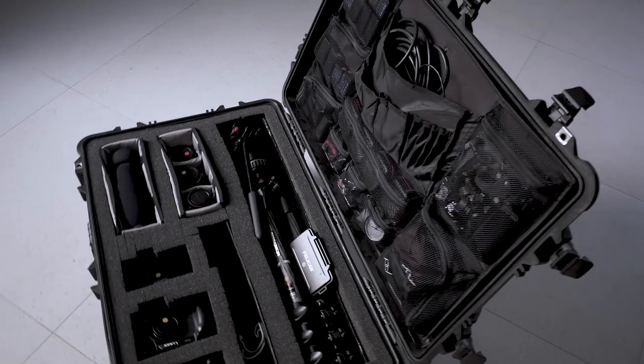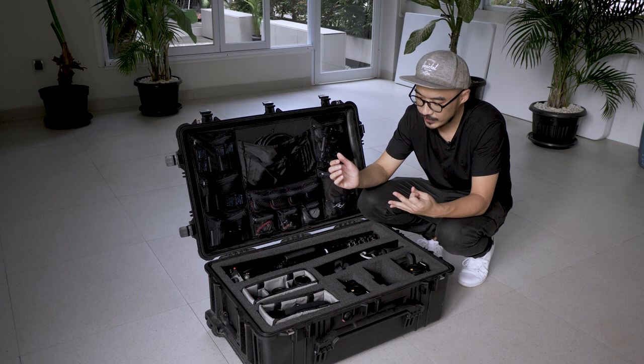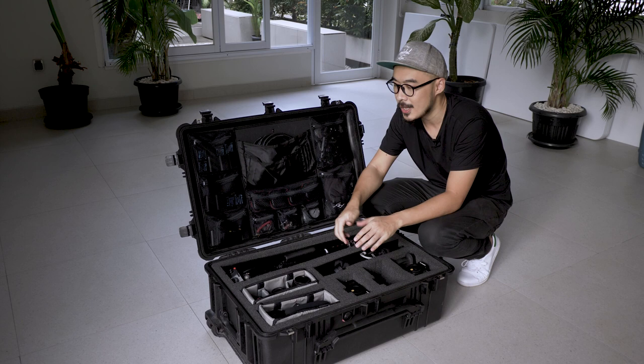Before I purchased this camera bag, I would normally bring a few bags with me — one dedicated bag just for my camera and lenses, one bag only for all the accessories, another bag for my tripod, and another for my light stand. It's been really troublesome because every time I go for a photo shoot I have to carry all those bags, and sometimes I keep forgetting things, which can be very dangerous when time is constrained.